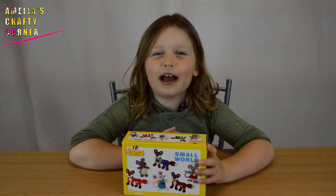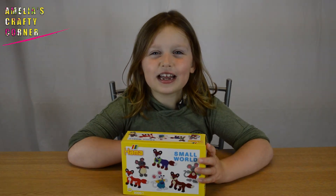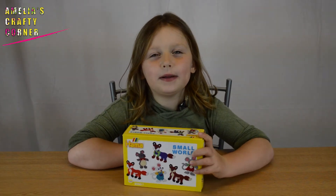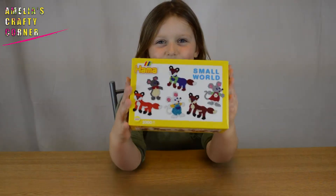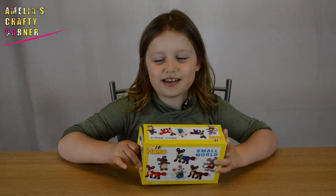Hi guys, welcome back to Amelia's Crafty Corner. Today we're going to be making the small world kit from Hama Beads. I've got one of these in my giveaway. Let's open it up and see what's inside and see what you can make.